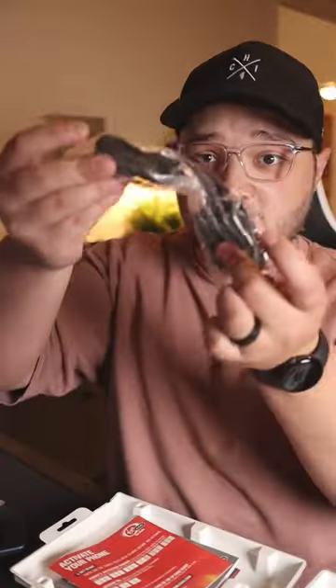Not gonna lie, things that are packaged like this are kind of the worst. In the package we of course have the phone itself along with a battery, and then if we open this up we have a charger and some documentation — quite a bit of documentation.